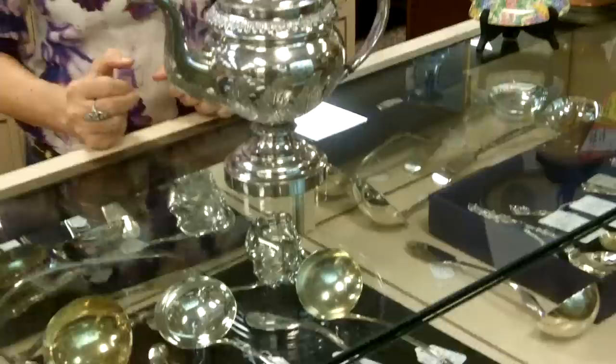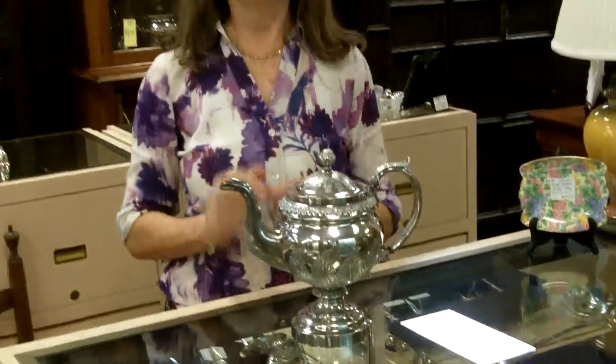If you have sterling silver that you're looking to sell, we are always looking to buy something really nice. And if you'd like to buy something, you can check our website, gannonsantiques.com. You can subscribe to our YouTube channel, and then you'll see more interesting things that come in as they come in. Or best of all, you can take a vacation to southwest Florida, enjoy fun in the sun, and buy beautiful antiques.